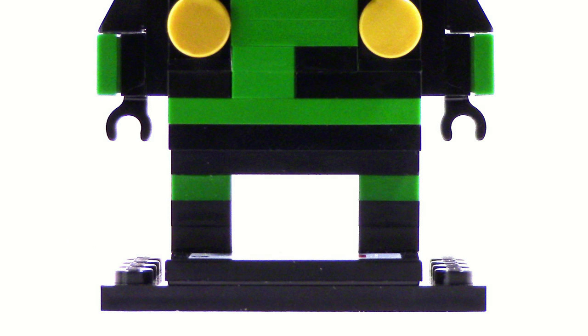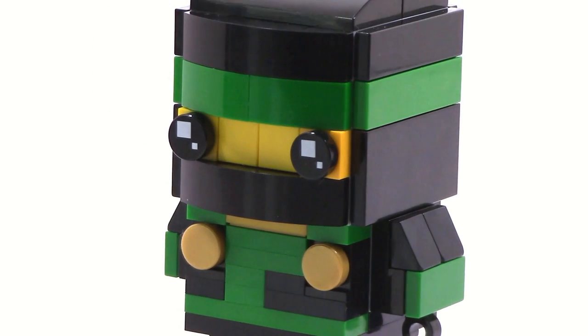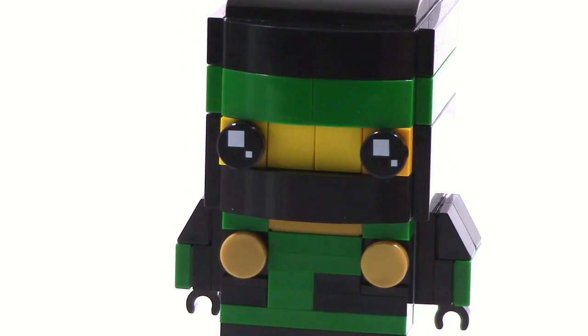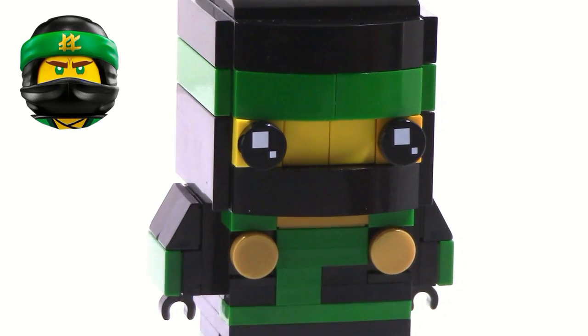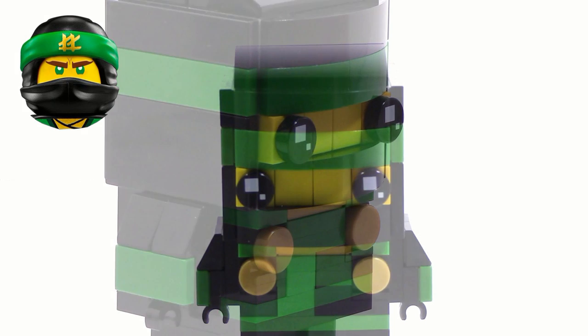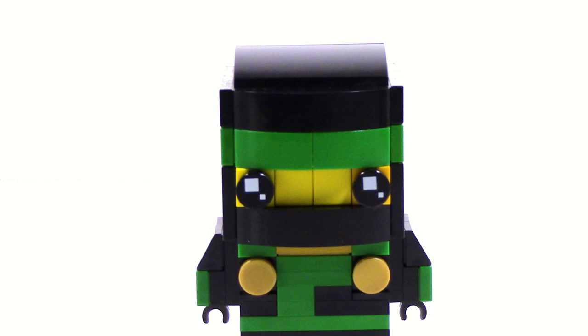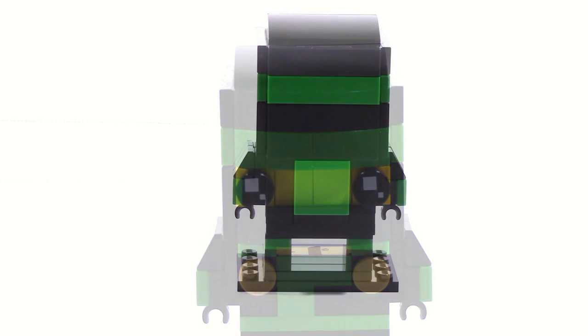The legs were fairly simple — I just put a little green tile piece in the middle to resemble the printing on his legs. For the head I used the exact same thing as Kai but just swapped the colors out and used green. The head is a little inaccurate — the symbol is missing, and that's once again because I cannot make prints or stickers.